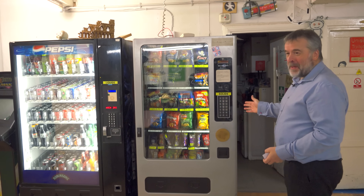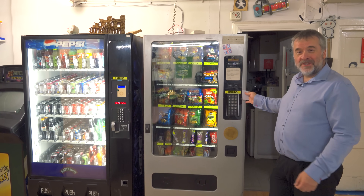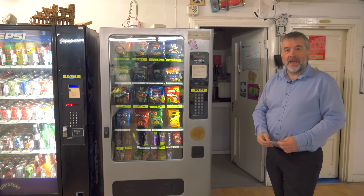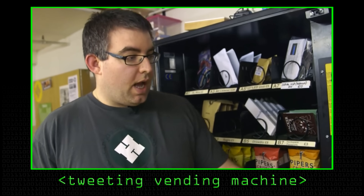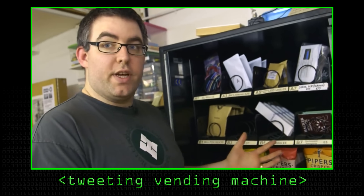We also have another group of members who look after these vending machines. We've now got two vending machines. This particular one has been featured in a Computerphile video before. It's all on the same RFID access system as the machines and the doors. Last time we came, that was full of bits of electronics. Yeah, it used to be, but we found that the foodstuff sells better and brings a bit more money into the Hackspace.